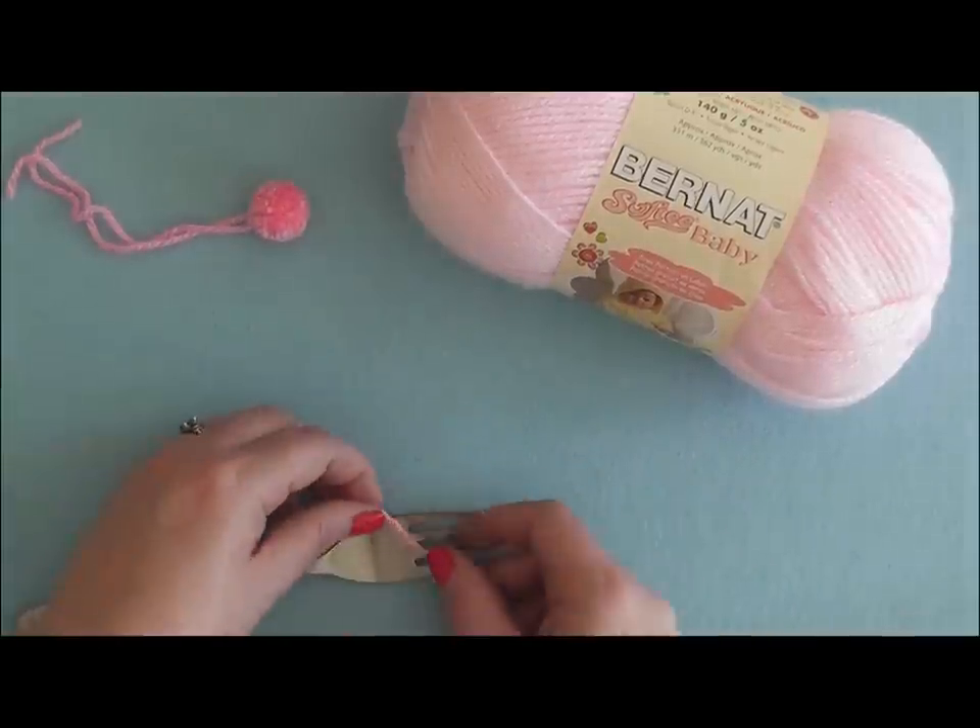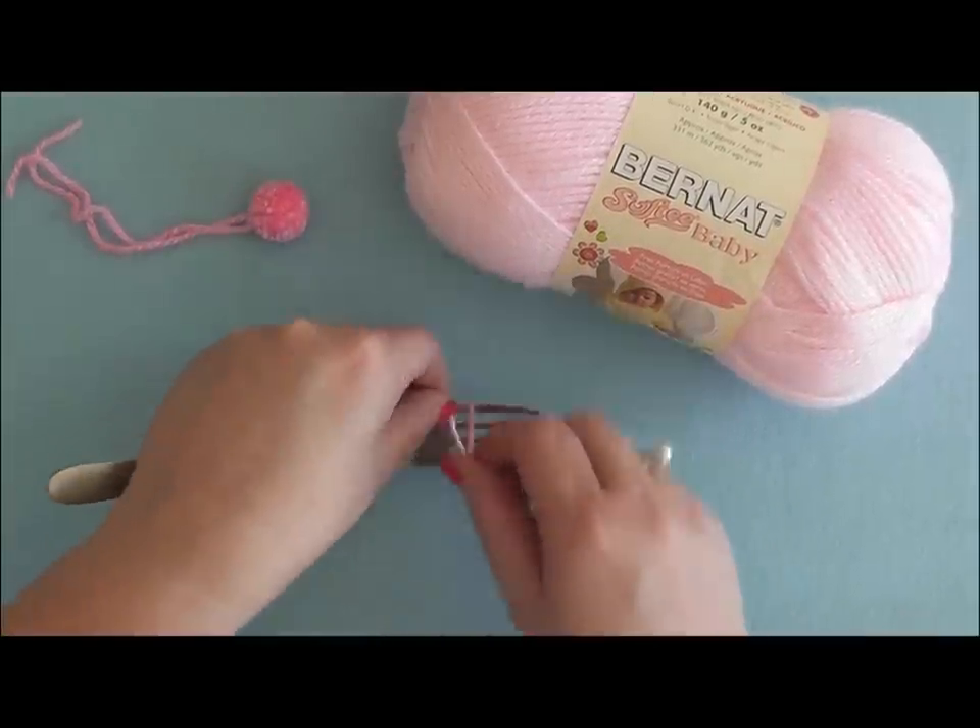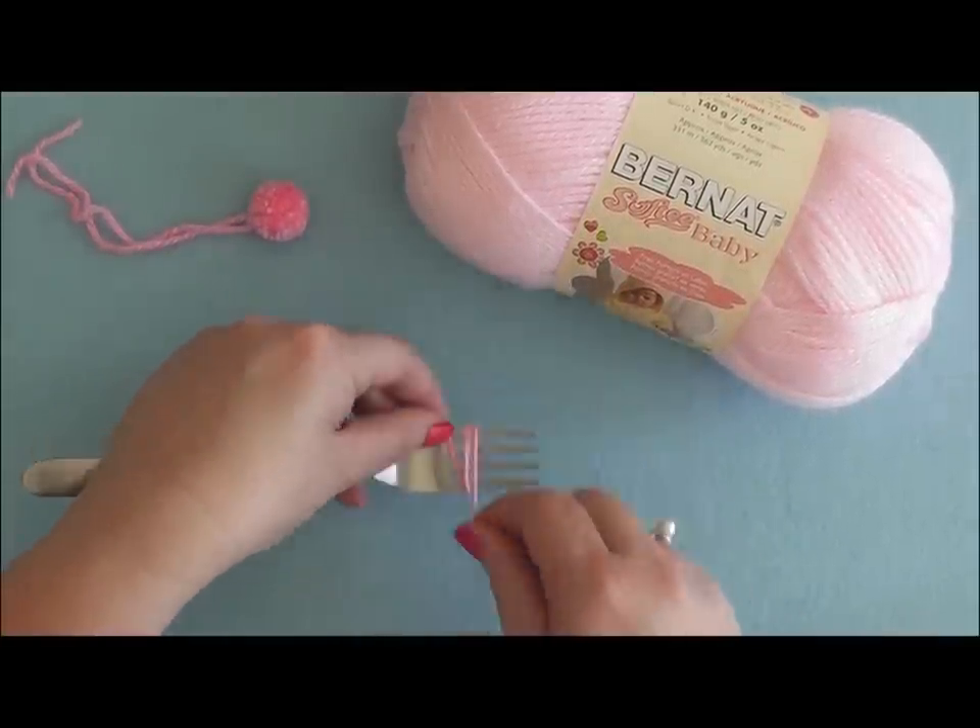The first thing you want to do is grab your yarn and just wrap it around your fork approximately 50 times.